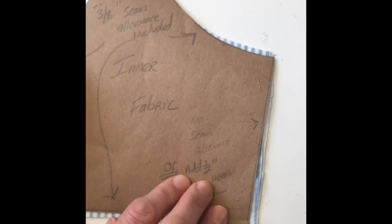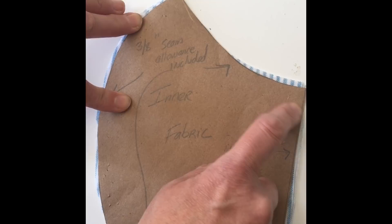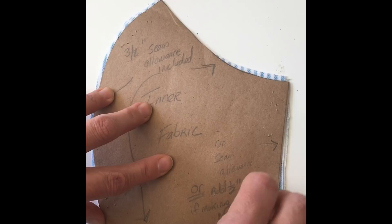This is for the inner fabric, and I cut it out of flannel to be soft. On this piece, you take the template from Craft Passion and add a three-eighths inch seam allowance along the top curved line, the side curved line, and the bottom, but you don't add any seam allowance for the side, and you'll see why.